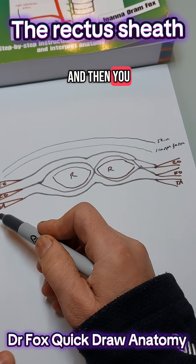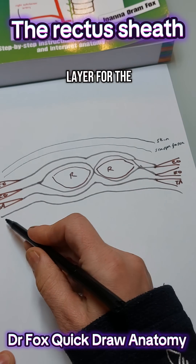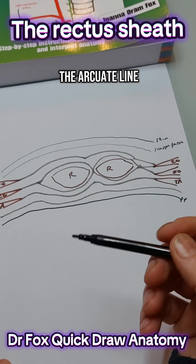And then you have the transversalis fascia, and then you have an inner layer for the parietal peritoneum. So that's above the arcuate line.